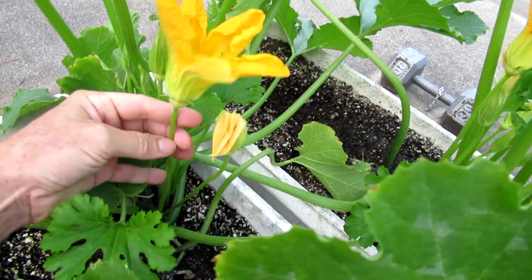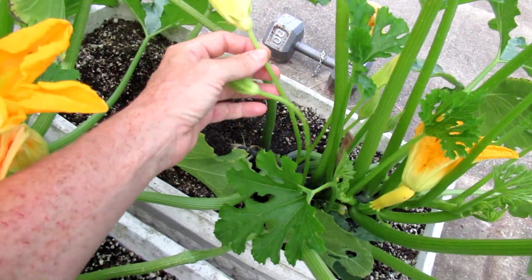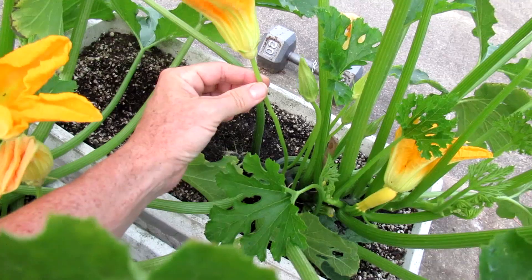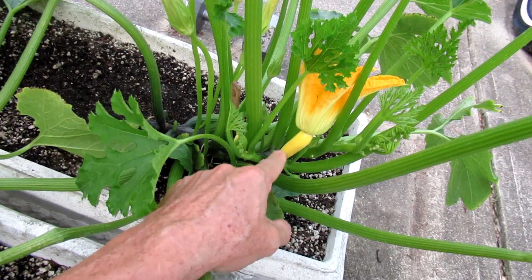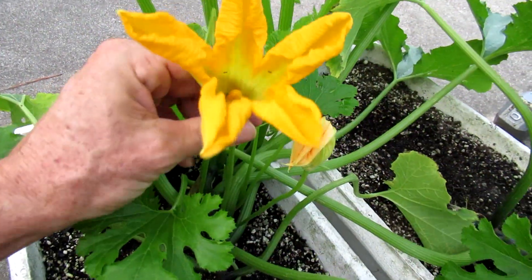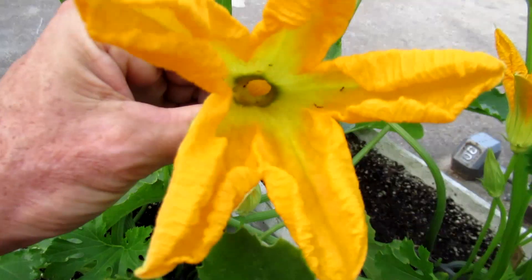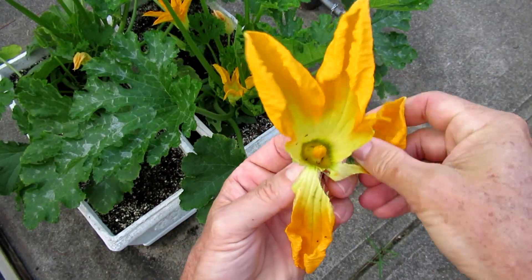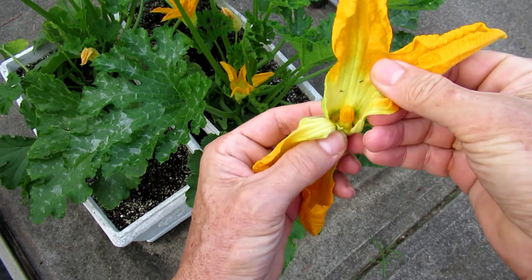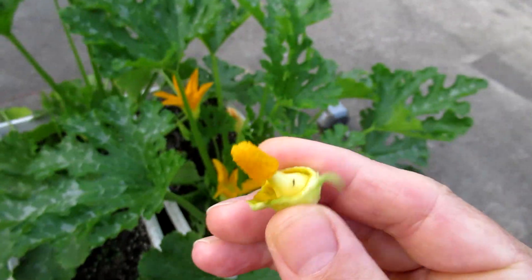This is a male flower. Here's another male flower. She's got a long stem — and this is the female flower. This is what turns into a zucchini. So I'll pick off this male flower and I'll brush it inside the female flower.